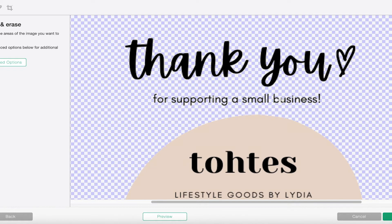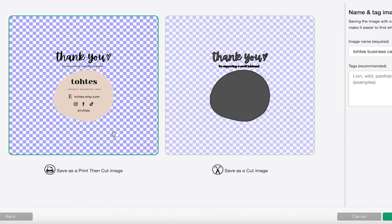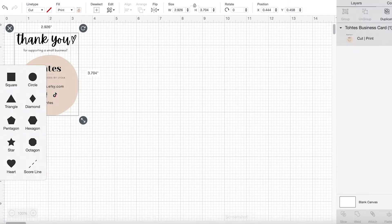It can take a little bit of time and it's a bit tedious, but once you get through it you can just save it and keep reusing it. After that you're going to save it as a print then cut image.